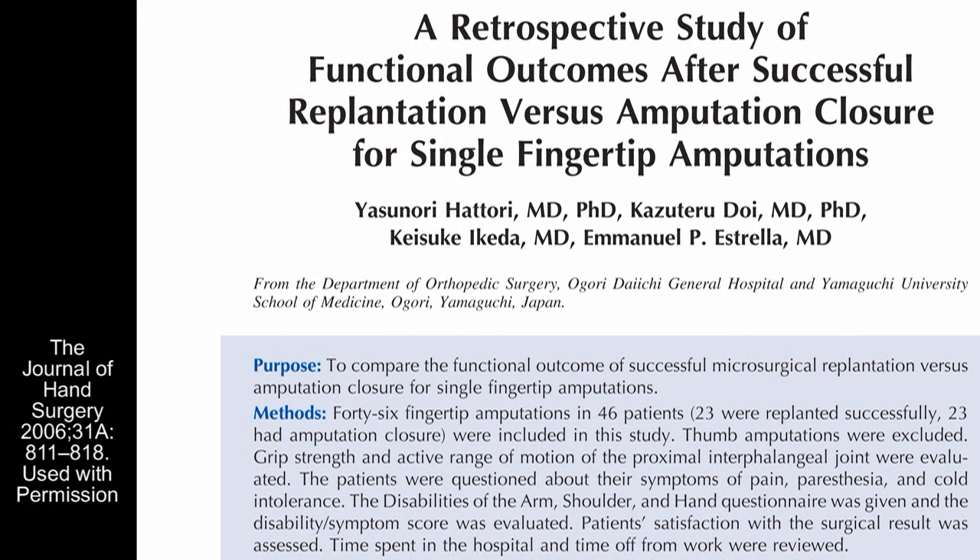That paper did show that there were better DASH scores and less pain and good movement in the replant group than there were in the amputation group.